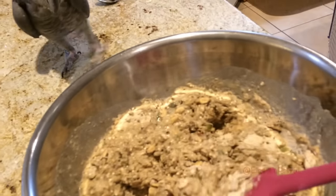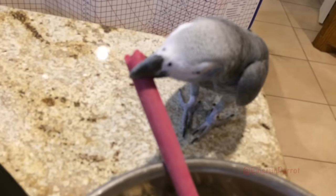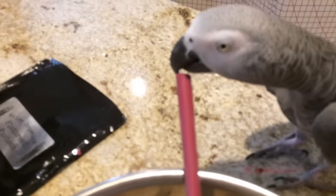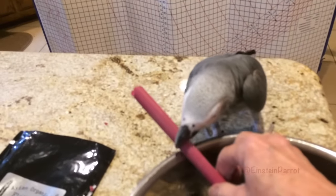See, I'm mixing it up. You're going to help stir? Help me stir it. You're going to help me chew that off. Okay, I need to stir. Einstein, it's my turn to stir. Thank you. My turn. Okay, we're going to stir over here now, okay?